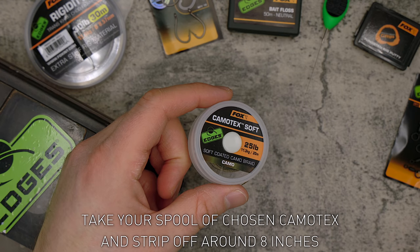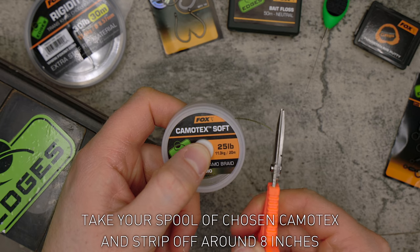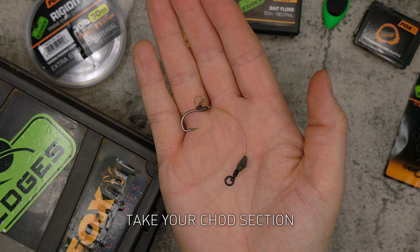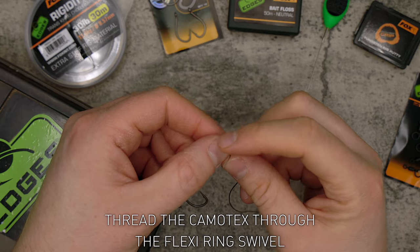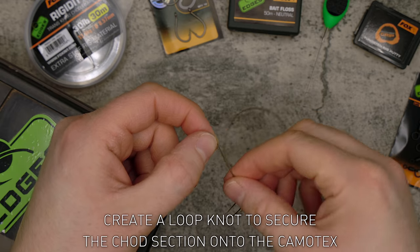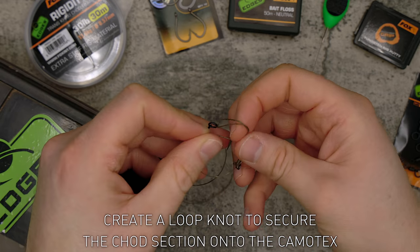Take your spool of chosen Kamatex and strip off around eight inches. Take your chod section and thread the Kamatex through the flexi ring swivel. Create a loop knot to secure the chod section onto the Kamatex.